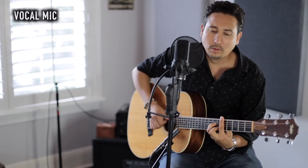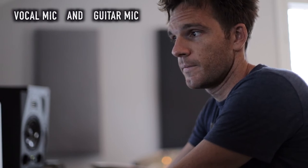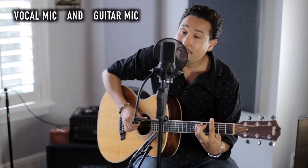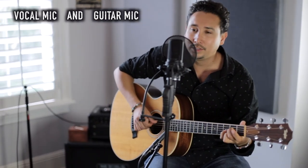Here it is with just the vocal mic — then I'll add the guitar mic in. [Singing] 'And she danced with cadencia, she was right there now, she moved in the dark, and with feeling the heat, of a night in Valencia.'